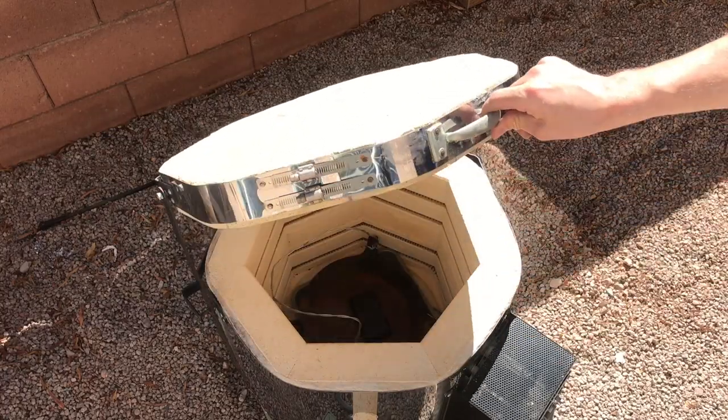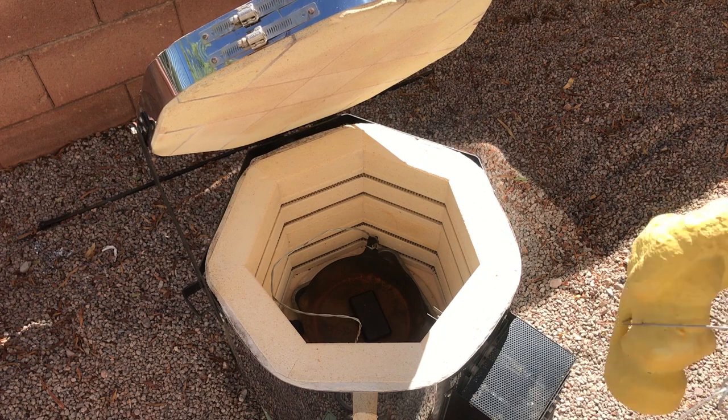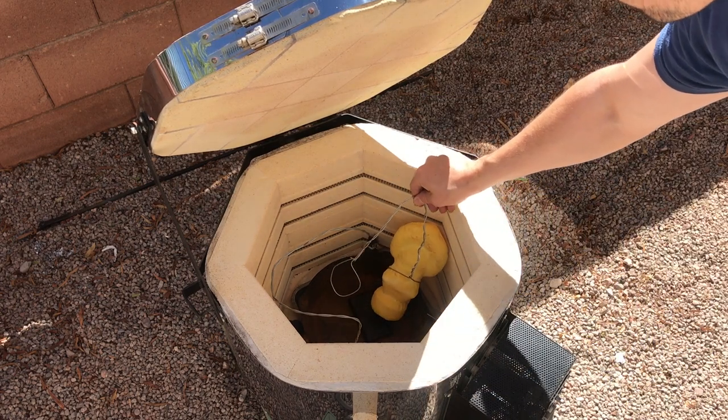I then placed the whole thing in my kiln and after about 40 minutes I opened it up and pulled out the bulk of the molten plastic which had dripped out of the ceramic shell.